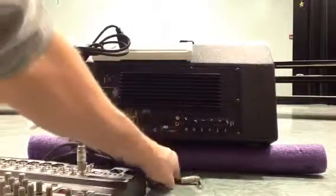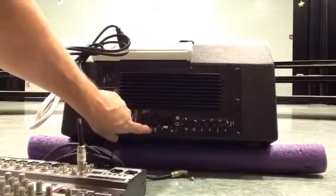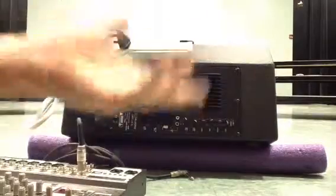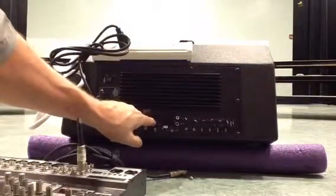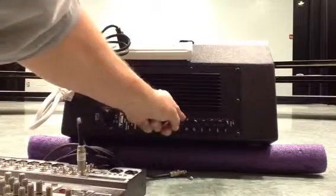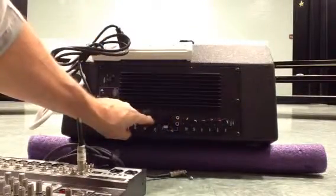It also says microphone input. If I had a standard microphone with a standard microphone cable, I could plug that into the mic input, and I have a volume control independently right here for the microphone that's plugged into that area.